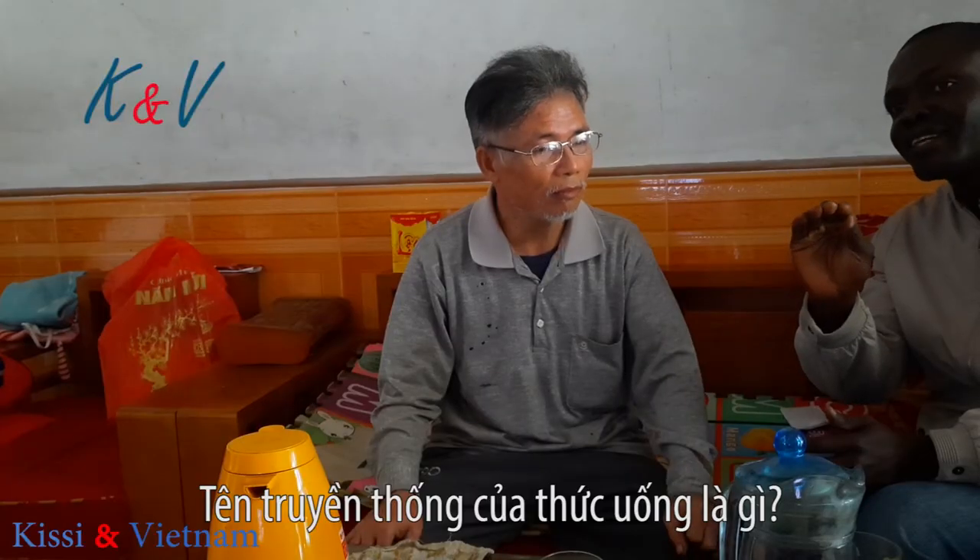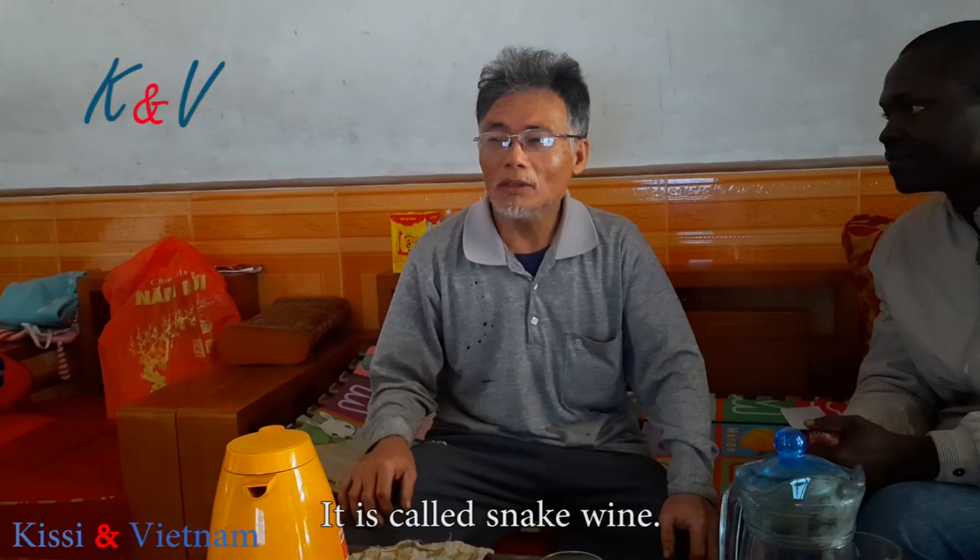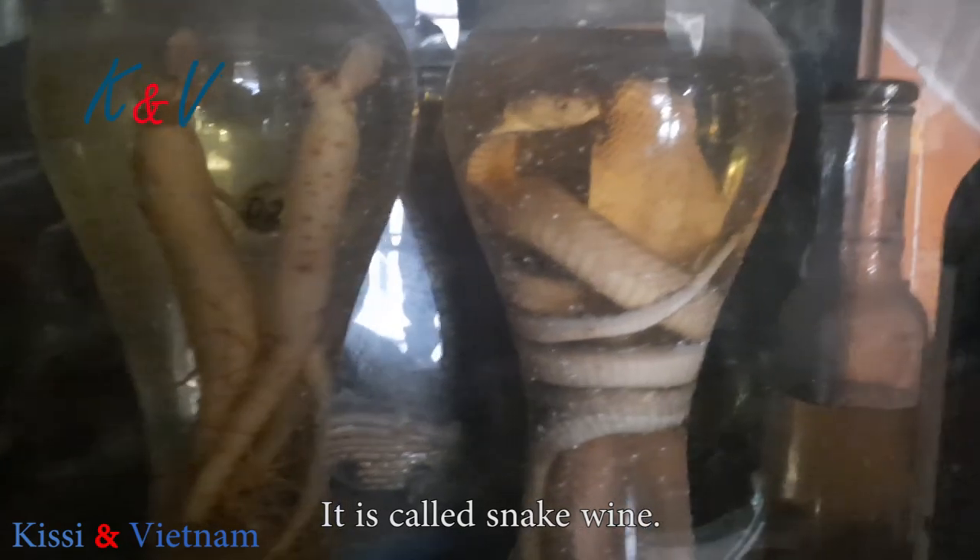What is the traditional name of the drink? It's very strange — it's called rượu rắn.